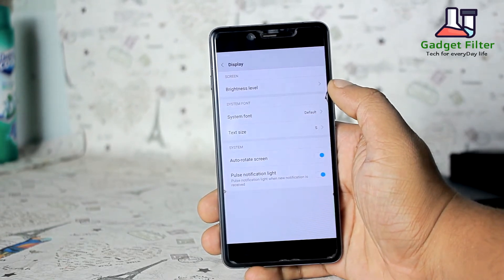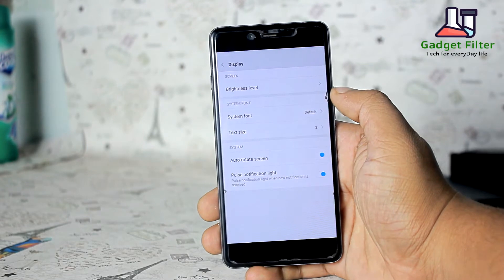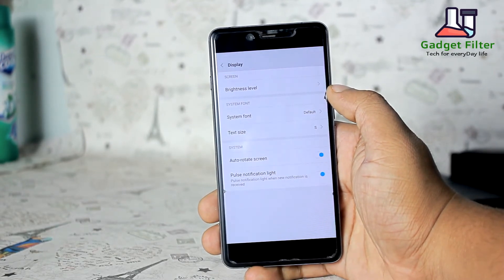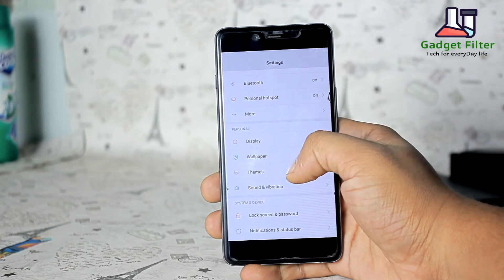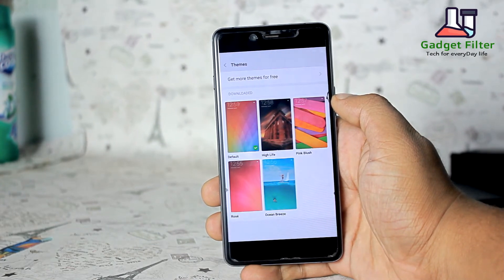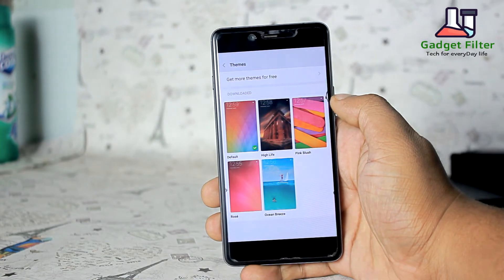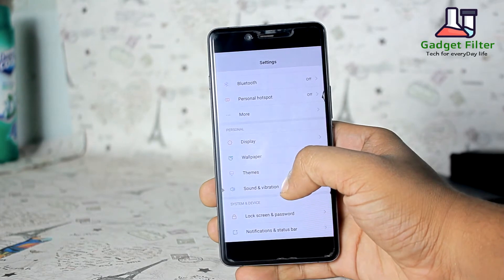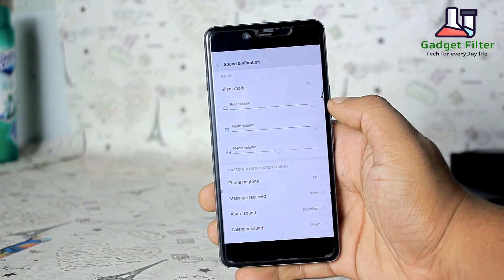In the settings you will get display settings. There you will find brightness level, system font, text size, auto rotate screen, and pulse notification light. Then there is themes, and MIUI is famous for its themes. You will get 5 built-in themes but you can download more if you want.